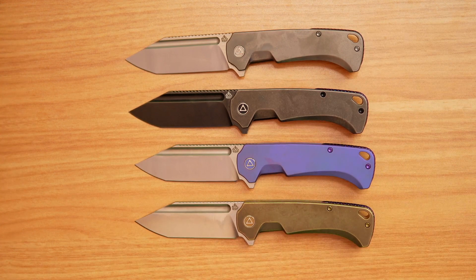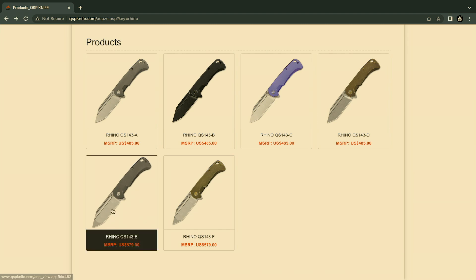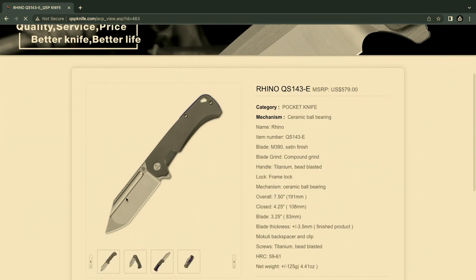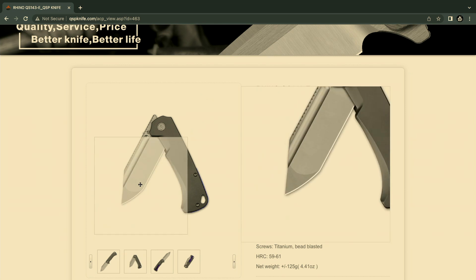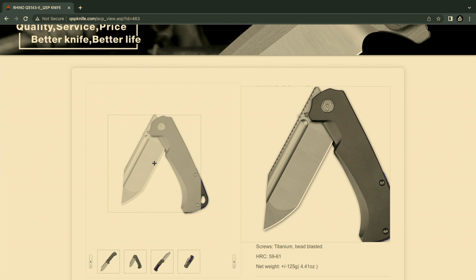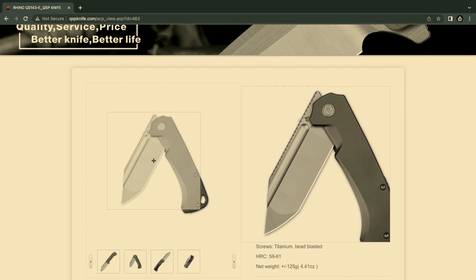We're gonna go over to the website so you can actually see the difference between the blade options. This is gonna be what you have for the standard ones — A, B, C, D — and also the compound grinds, which are gonna be E and F. That's where you see the price difference and where it gets a little confusing if you wonder why these are more expensive. It is because of that grind — it's a compound grind: flat tip and then a hollow grind for that center section of the blade. Check those out and let us know what you think.